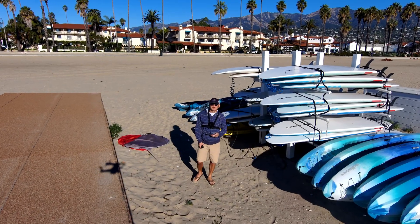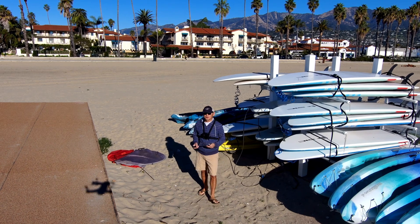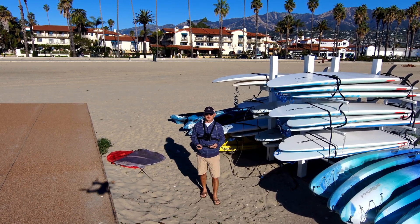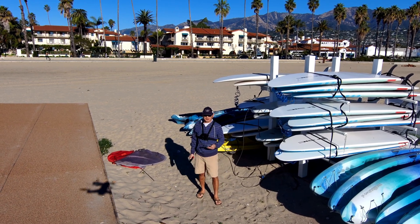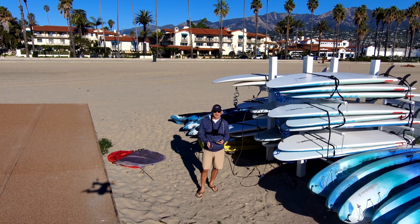Hey, this is Mark with Dragon 7 Drone Tech. I am in beautiful Santa Barbara, California today and we're going to do a long-range test of the Beacon Plus with the Skydio 2 Plus, which is up in the air, and we're going to see exactly how far we can get with the Skydio 2 Plus.